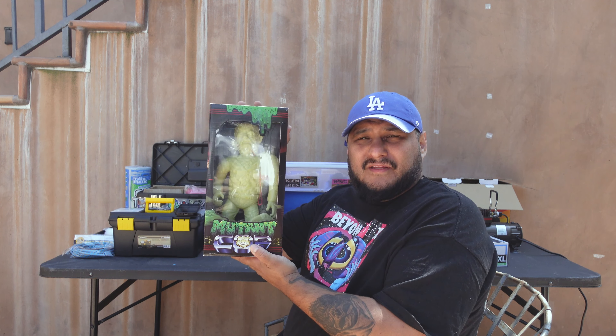What's up guys? Welcome to another video. I'm going to be painting another sofubi today from Violence Toys. This is the Mutant Cop, so let's fucking go.